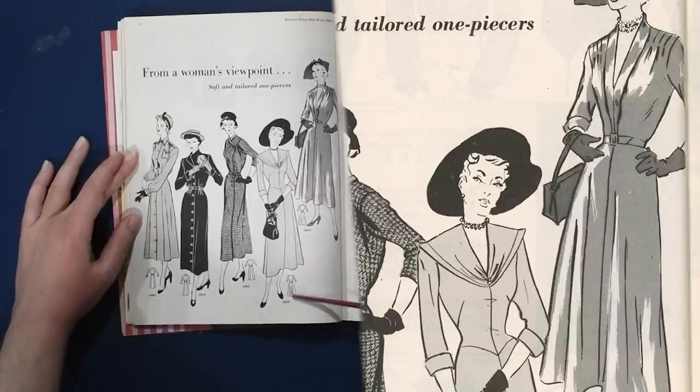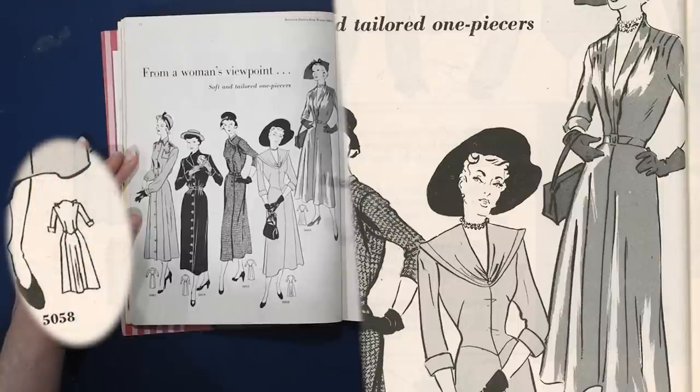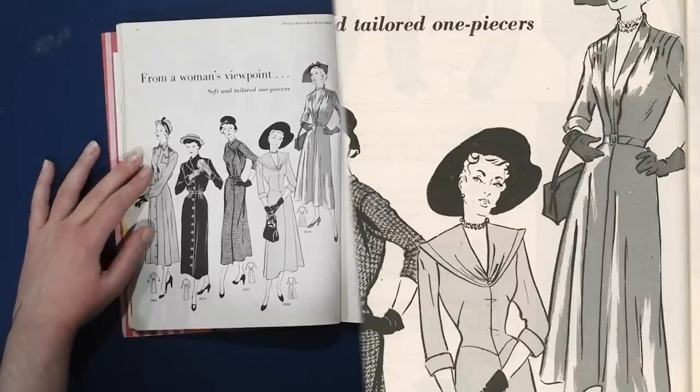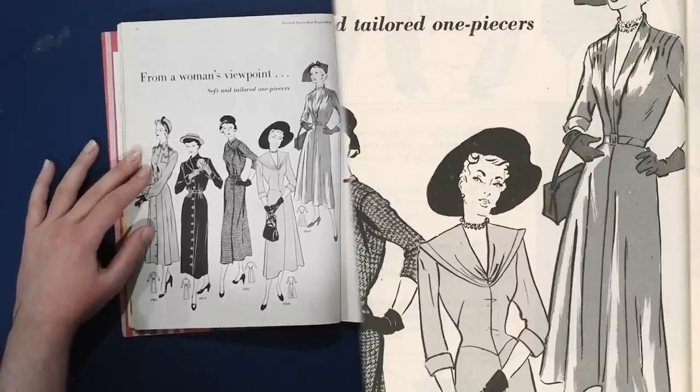It looks like the back of this one has a center panel that's a little bit more full. And again, high collar necklaces with these deep Vs — something I wouldn't think to pair together myself. The dart fullness on this one: the waist is all smooth with no side dart. It's all up in these shoulder tucks — three or four shoulder tucks — where the dart fullness has been swung from the apex.